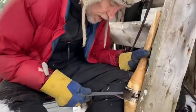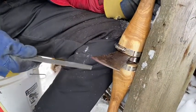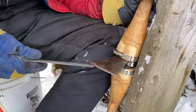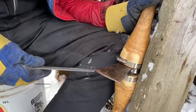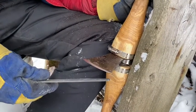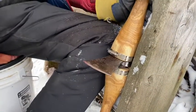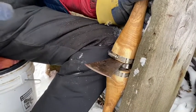Each time I take a stroke like this, I remove steel from this side, but at the same time I end up with a little bit of iron — the waste material — that kind of rolls over onto the other side. That's why I need to attempt to do each side equally, to remove that burr.